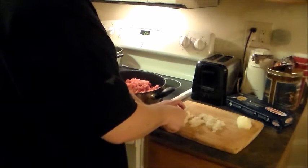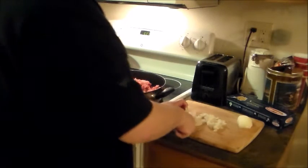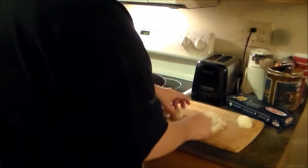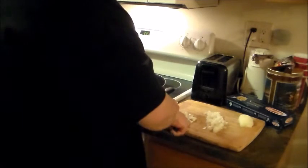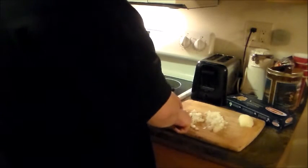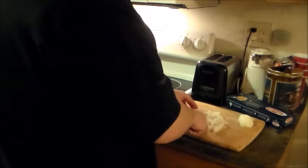I always like to cook my onions with the meat — it kind of soaks up the flavor and makes it nice and tender. Cutting it this way also means I don't cry as much; I don't have that onion aroma making me weepy. We all have our ways of cooking, and this is just how I do mine. To me, it's quick.